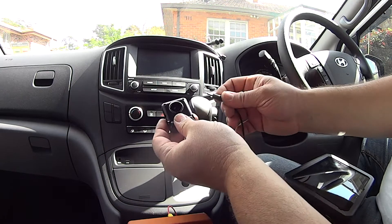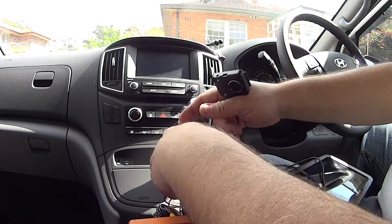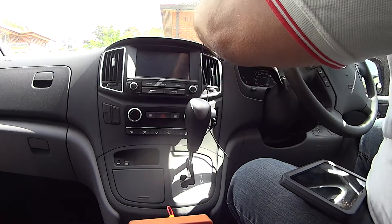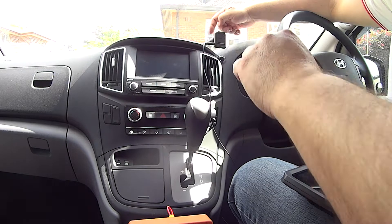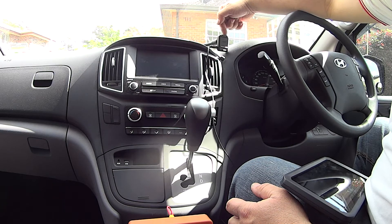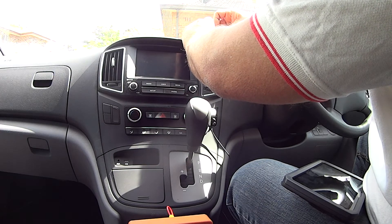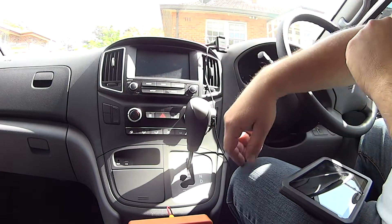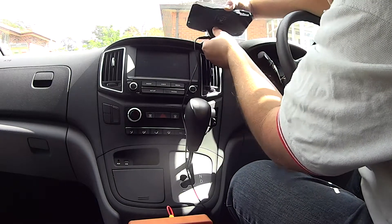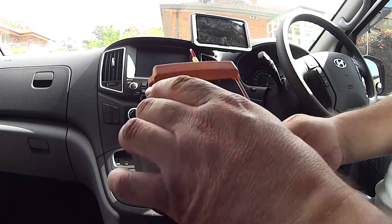It's easier than trying to do it the hard way - it simply plugs in the back there as you can see. On the other side you have about a meter, meter and a half, then you have your female RCA. I'm just going to clip that on now. For my cradle I'm using a flexible shaft - this one was from a GPS and it's a 19mm ball, very standard. This is the plug right here, that's our GPS cradle.